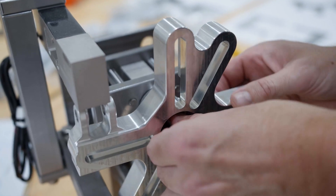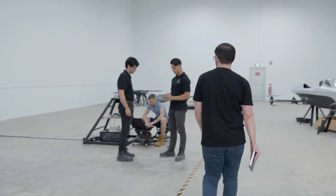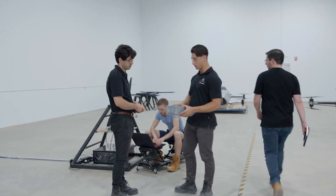The purpose of this test bench is to really gather a full data suite from all the different sensors — verify all the voltages, current, thrust, as well as torque. We're aiming for about 30 kilograms, or 300 newtons, of thrust.